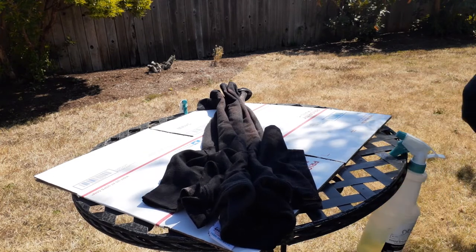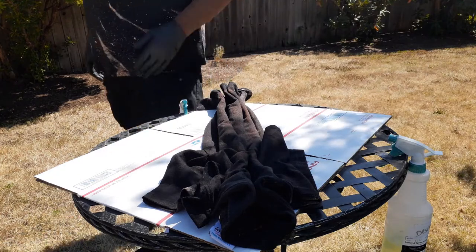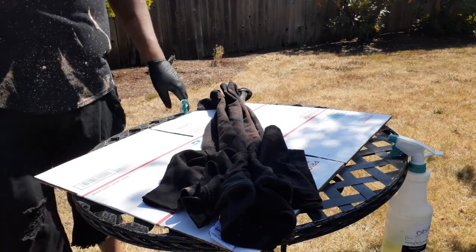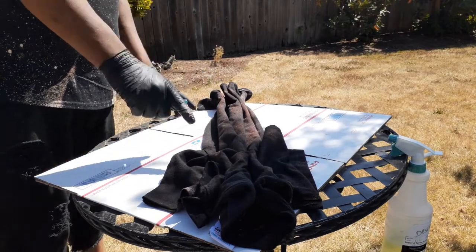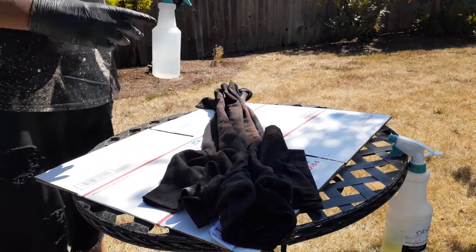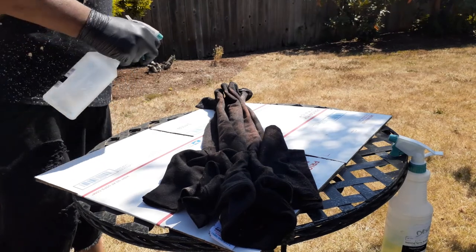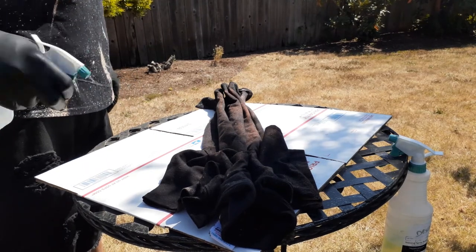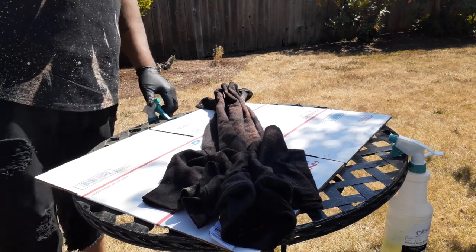You saw how that pattern turned out on the front, so the back is going to be more straight lines. You can see it's starting to kick in now. What I didn't do in the beginning was use the peroxide to get that lighter effect — I'm going to do that here. After it kicks in, you'll see the lighter colors start forming.